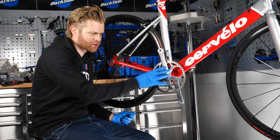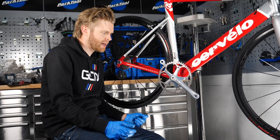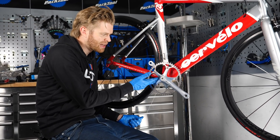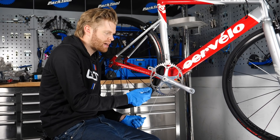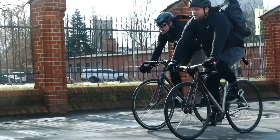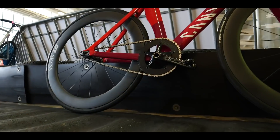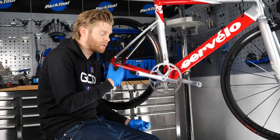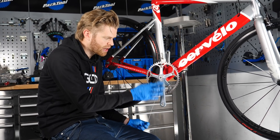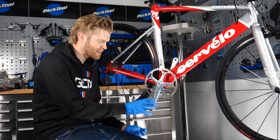An important detail about chainsets when doing a single speed or fixie conversion is crank length. If you're converting from a road bike, the bottom bracket is often going to be lower than on a dedicated fixie, so pedaling clearance is something to consider. Riders will often select shorter cranks so they're less likely to clip a pedal when cornering. This being a single speed and not a fixie, it's not the end of the world — and the cranks on here are 170mm, slightly shorter than my usual 172.5.